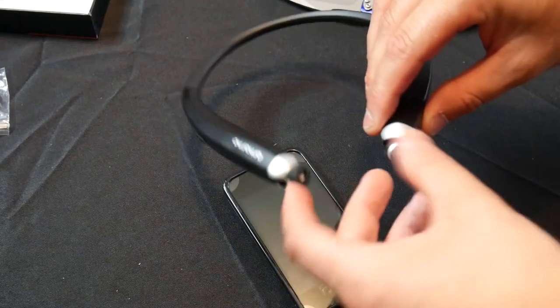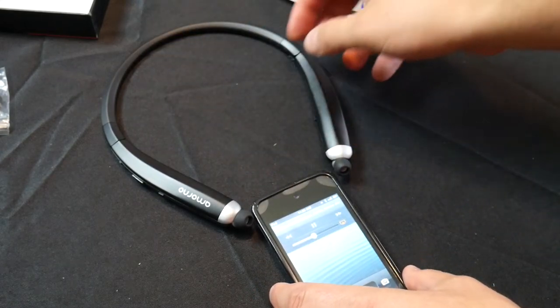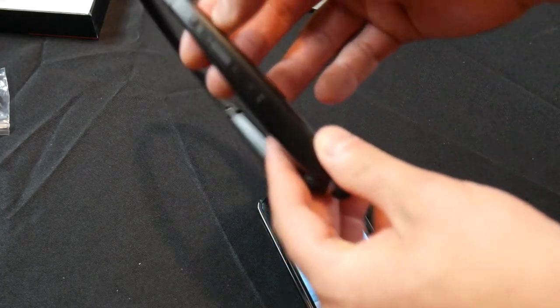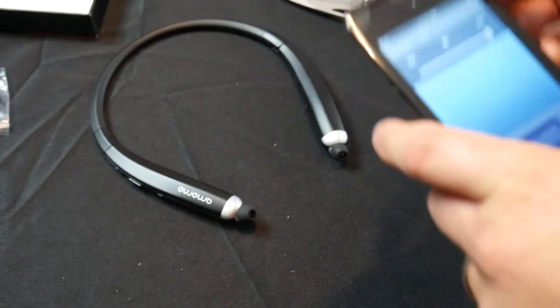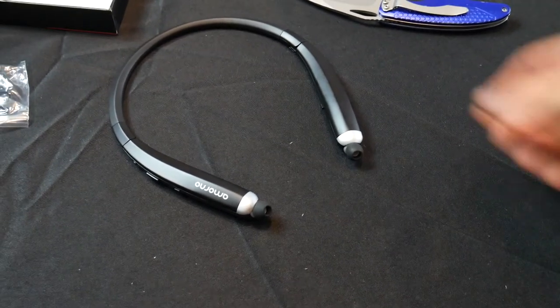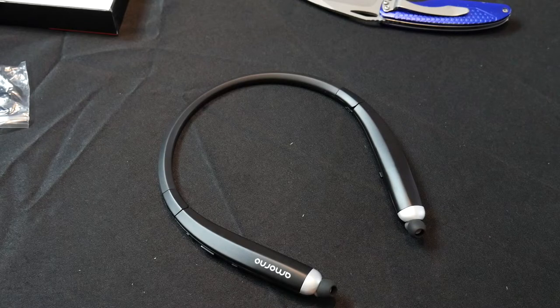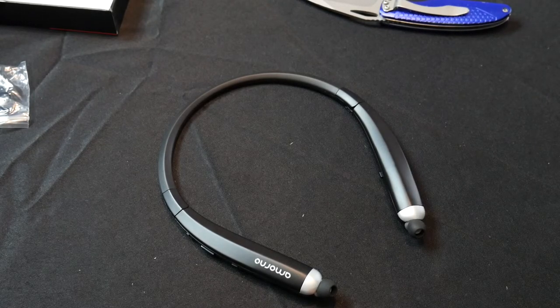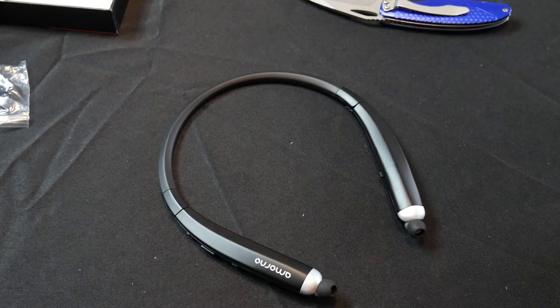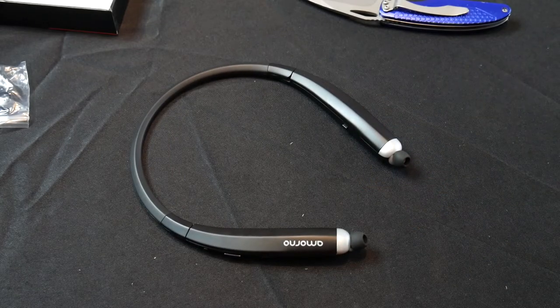Now comes the fun part — the actual reviewing of this product. Let's go ahead and turn it off. By simply pressing the off button, sliding it down to off, it shows red and it is now off. Let's turn the iPod off. I just got back — I did take it for a test spin running and everything was fine.